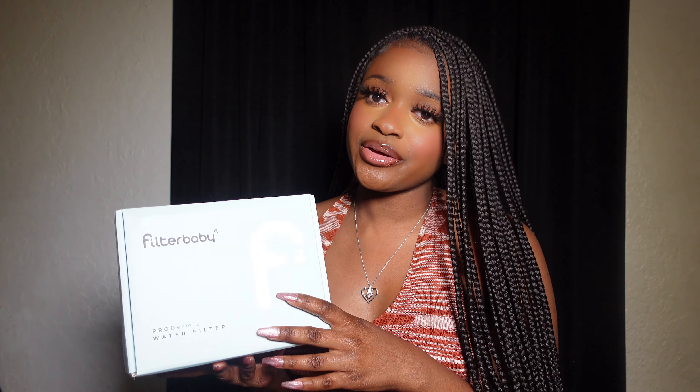Hi you guys, welcome back to another video. So today I have a very special video for you guys because I'm going to be reviewing the Filter Baby Water Filtration System. I'm sure you guys have heard many things about this system and I'm going to be reviewing it for you guys today.